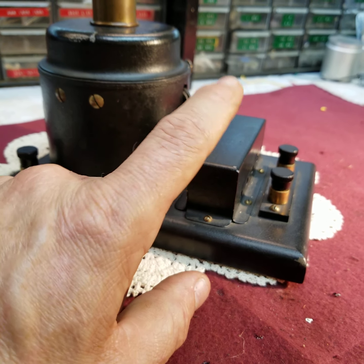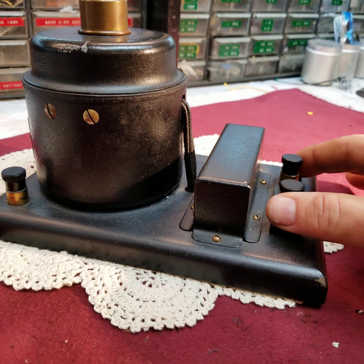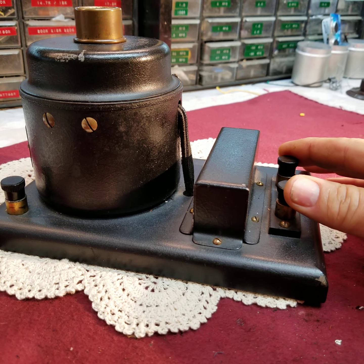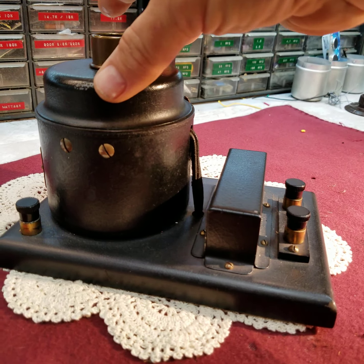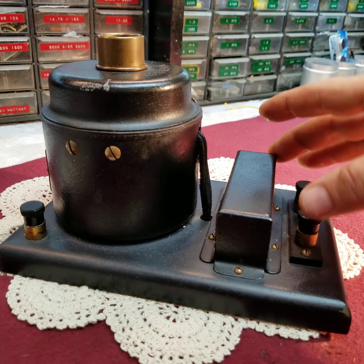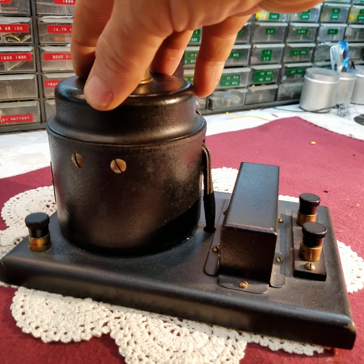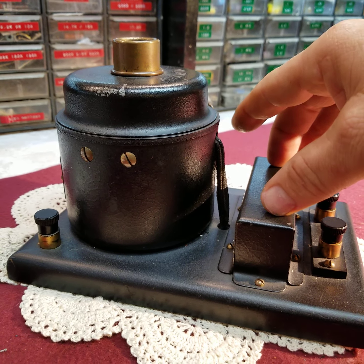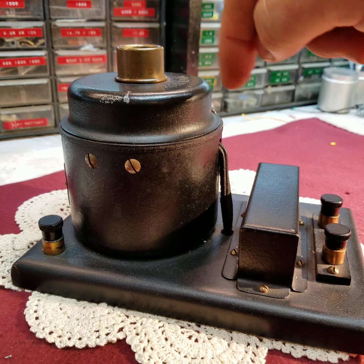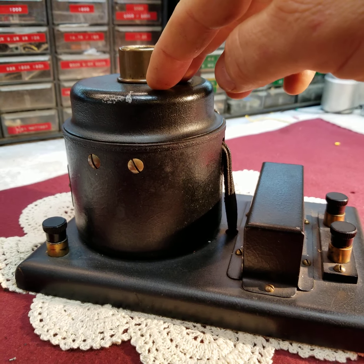Most of us are familiar with transformers mounted on our speaker frames today — this does the same job. It matches the high impedance input coming from your radio or your set to your very low impedance voice coil. Your voice coil is a very low impedance device, so you have a high impedance input and a low impedance load, and this output transformer matches the two — not unlike what they do today.